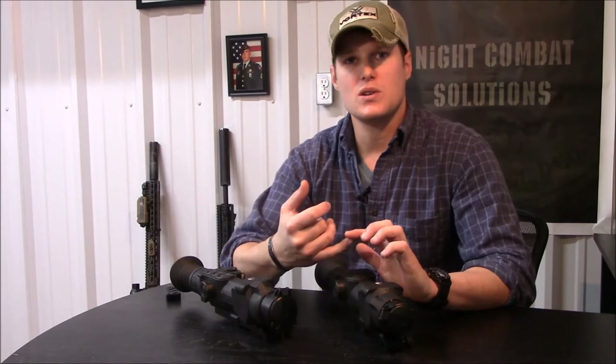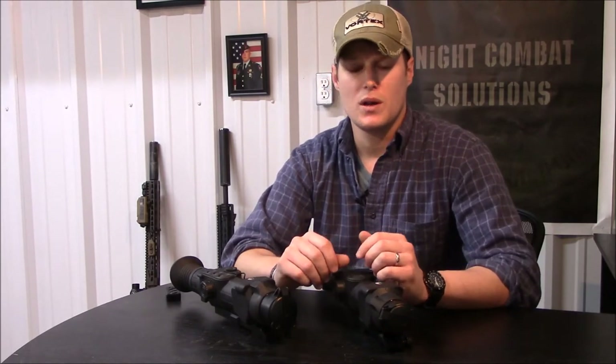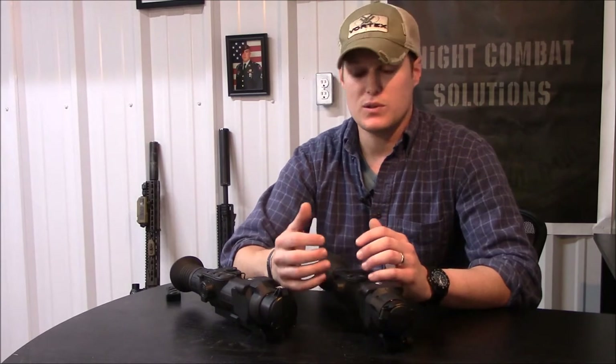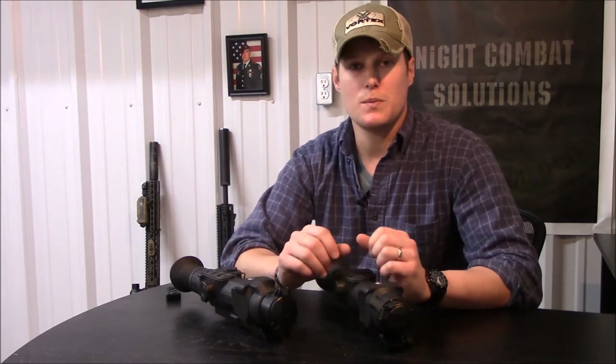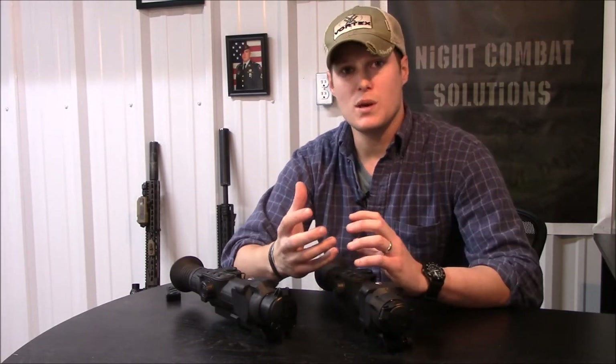You can change the color of the reticles so the reticle pops better. I kind of like the lime green, and there's also a blue reticle that stands out really well. You can also change the color of the icons to best match the image.